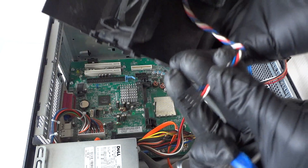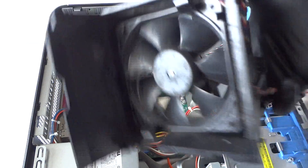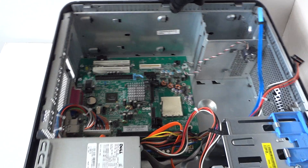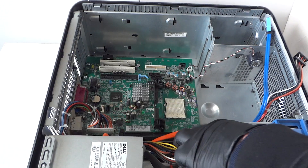Now we're going to go ahead and remove the memory so you guys can see better.